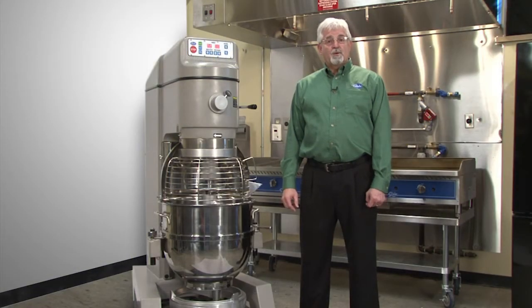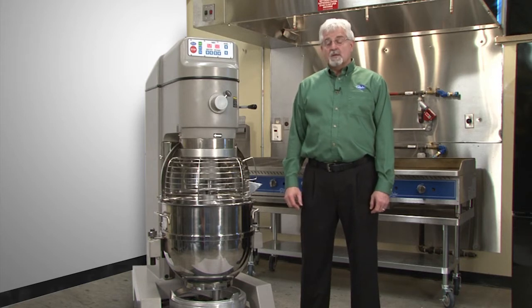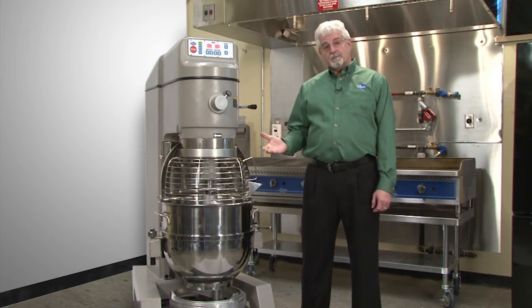Hello, this is Todd Clem with Globe Food Equipment. We're here today to talk about the SP62P mixer. This is a heavy-duty dough mixer, specifically designed for customers wanting to do pizza dough or large batches of bread.